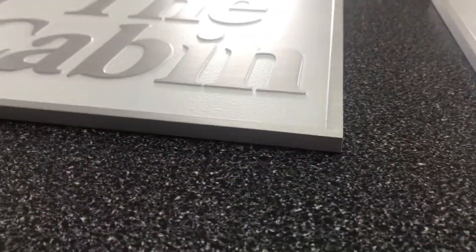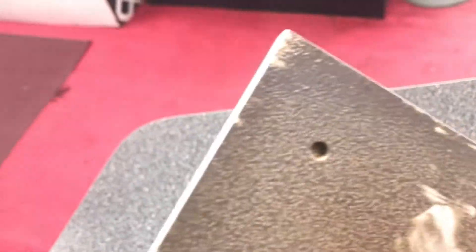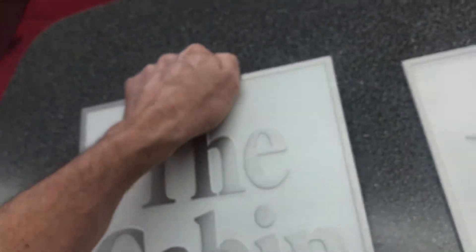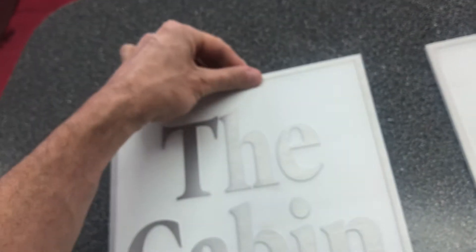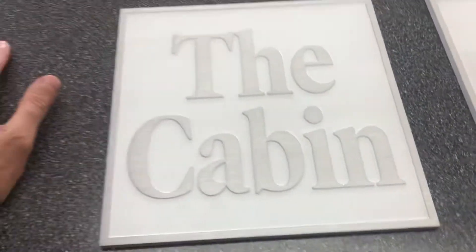These come in 5/16 inch thickness. Moving it here to show you the back side — we've drilled some holes and tapped them into the back. We provided the hardware: little studs that screw into the back of these plaques.